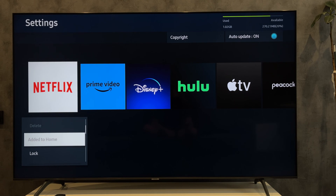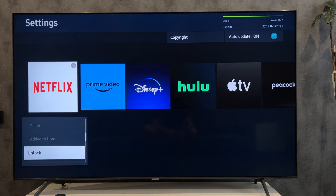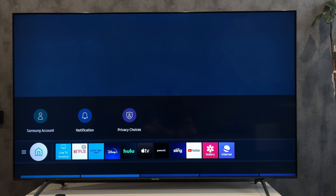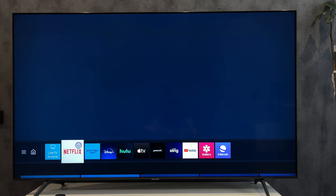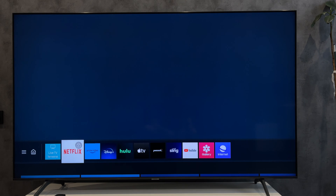Go to Settings, select the app, then select Lock, and enter your PIN.